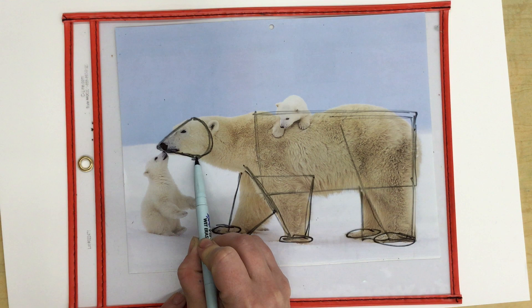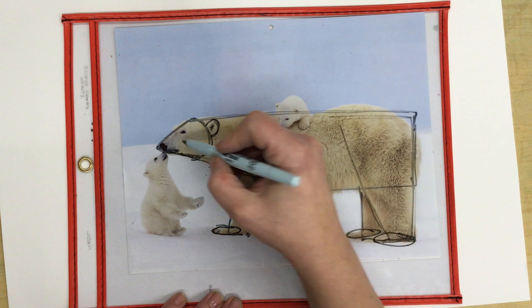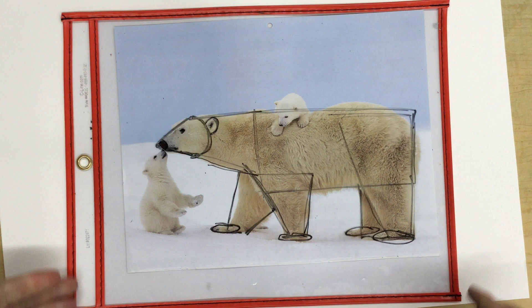Even though we are drawing animals today, this is a method that you could use to draw anything, as long as you can look at anything and find the shapes in it.